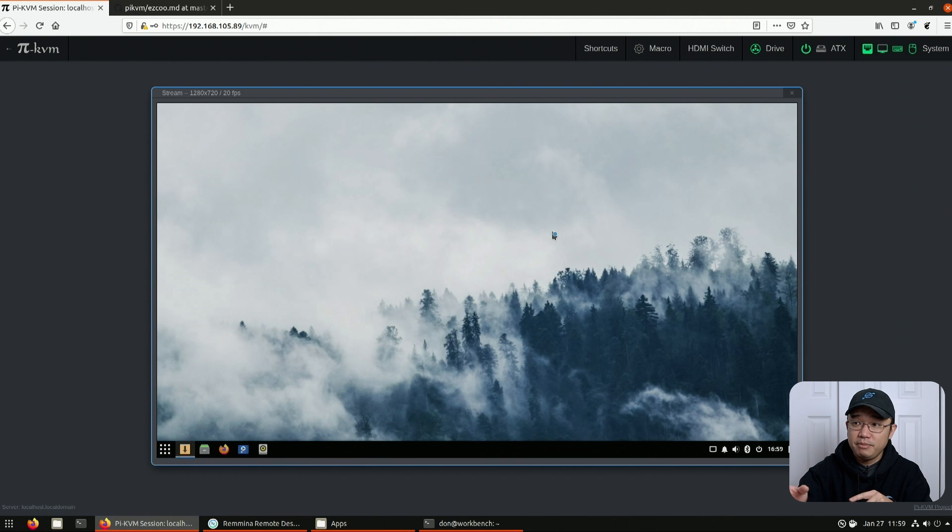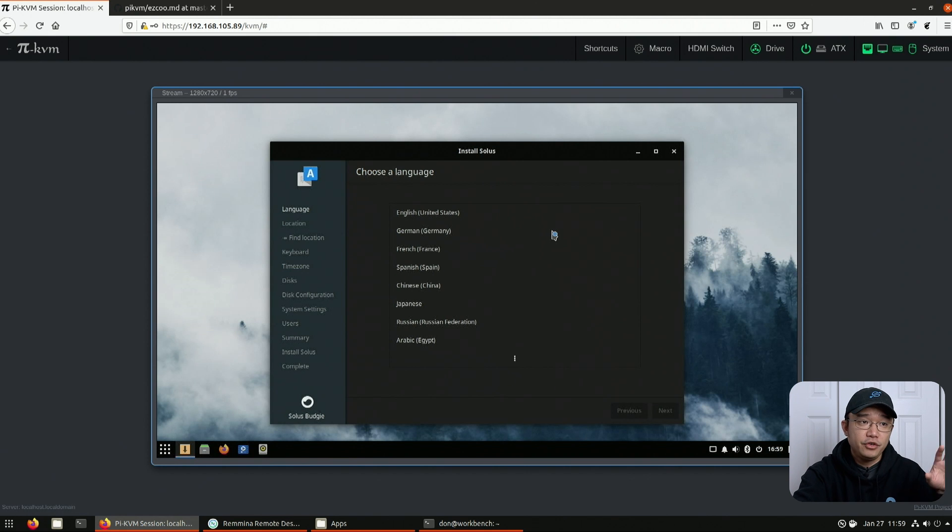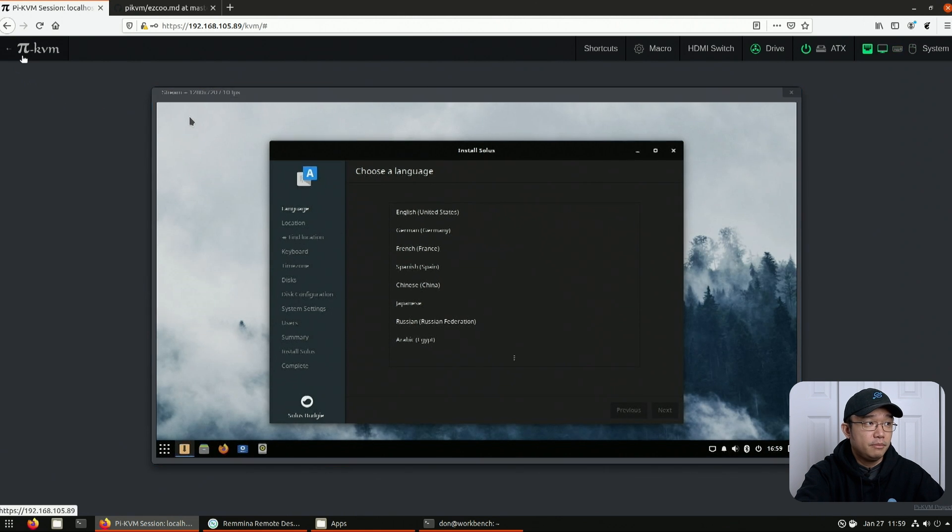One of the things I didn't implement on this — but you can — is you can share your Ethernet. So basically if your device that you have hooked up doesn't have an Ethernet connector, you could have your Pi KVM pass through the Ethernet over to it. Everything we talked about will be on their wiki, so they have little options that you can set up.